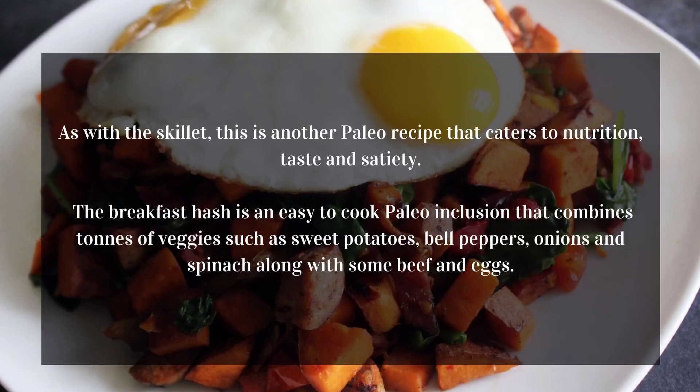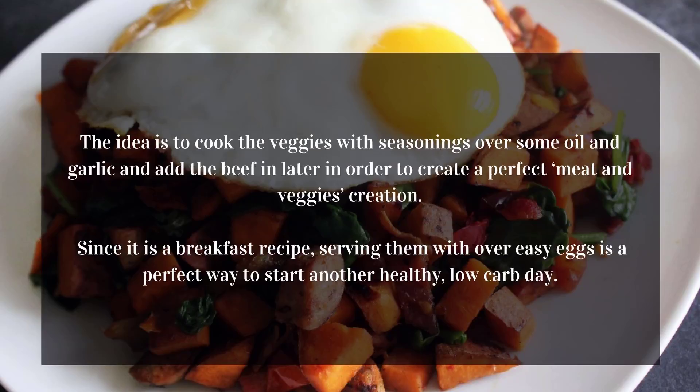Loaded Paleo breakfast hash. As with the skillet, this is another Paleo recipe that caters to nutrition, taste, and satiety. The breakfast hash combines tons of veggies such as sweet potatoes, bell peppers, onions, and spinach, along with some beef and eggs. Cook the veggies with seasonings over some oil and garlic, then add the beef later to create a perfect meat-and-veggies dish. Serving them with over-easy eggs is a perfect way to start another healthy, low-carb day.